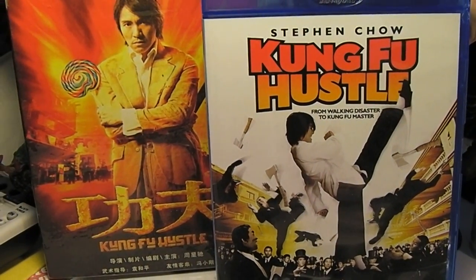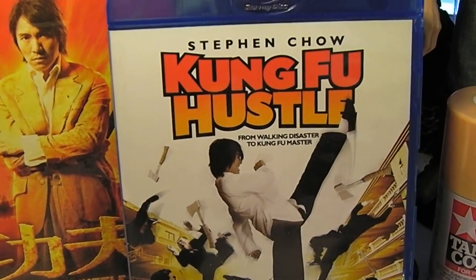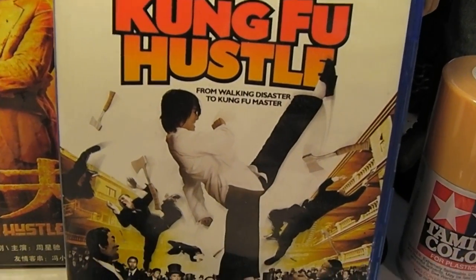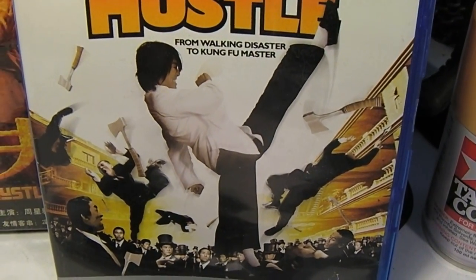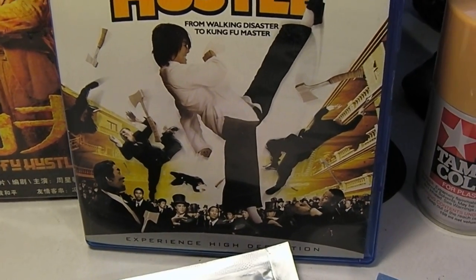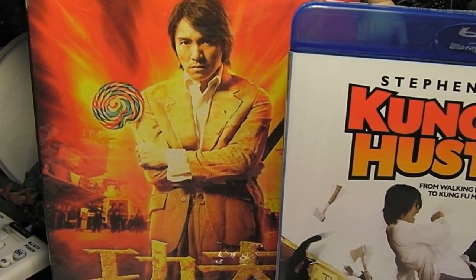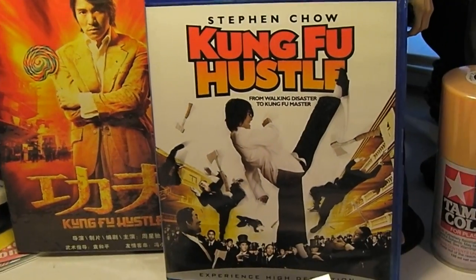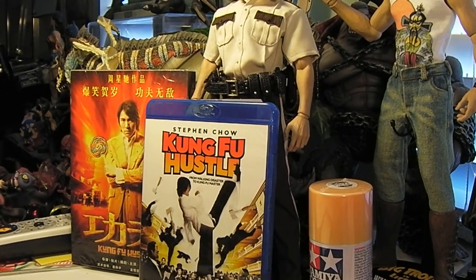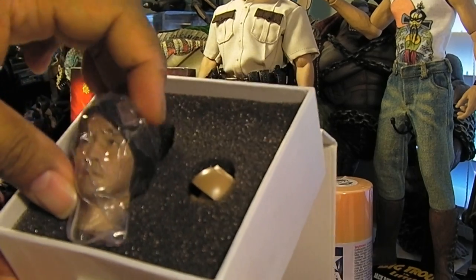Hey guys, once again MRA here. Real quick, I just wanted to share with you guys a custom that I want to put together really quick. It's really simple, inspired by the one and only Kung Fu Hustle starring Stephen Chow. It looks really simple, and basically I was inspired to do this after seeing that Head Play came out with a Stephen Chow head sculpt.